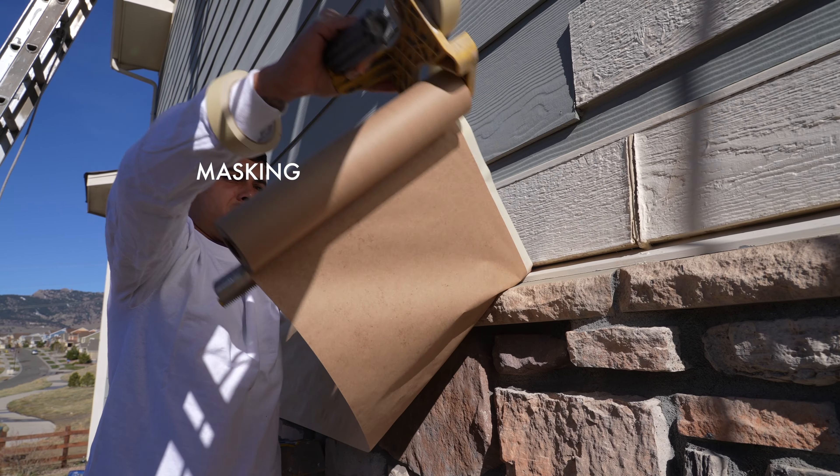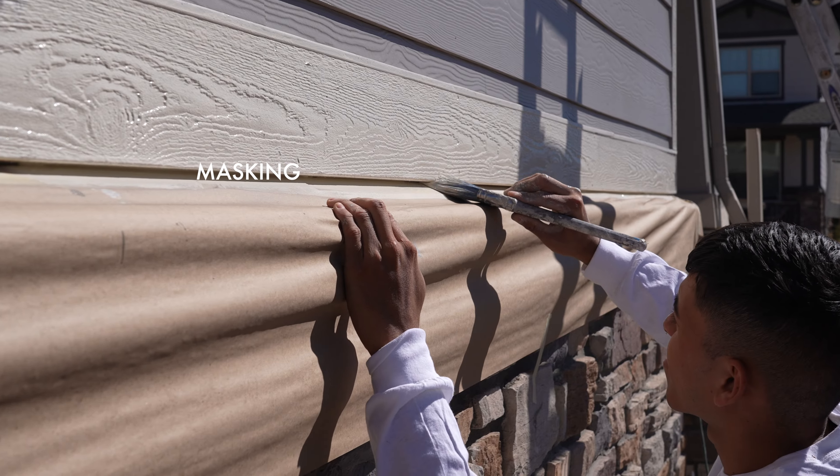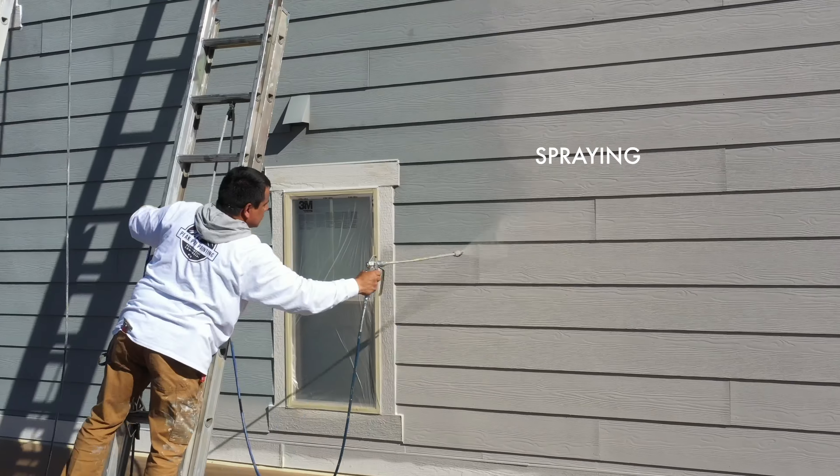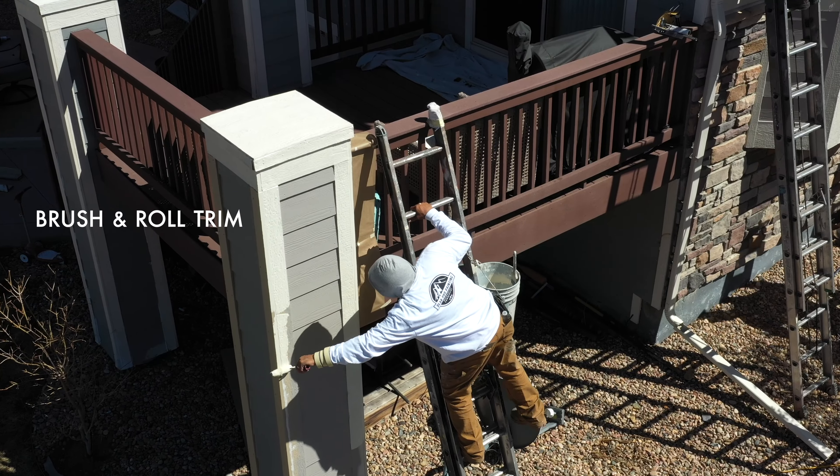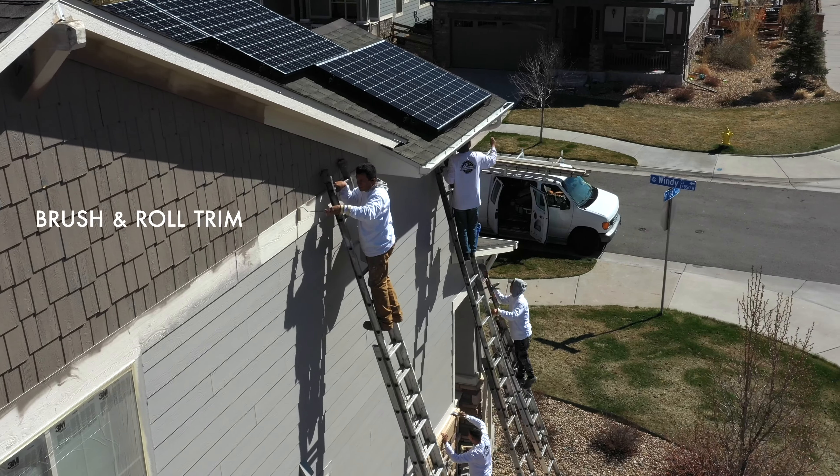We mask all needed areas to protect your home. We spray the siding for efficiency and to get proper coverage for you. We brush and roll the trim mostly for finer detail.